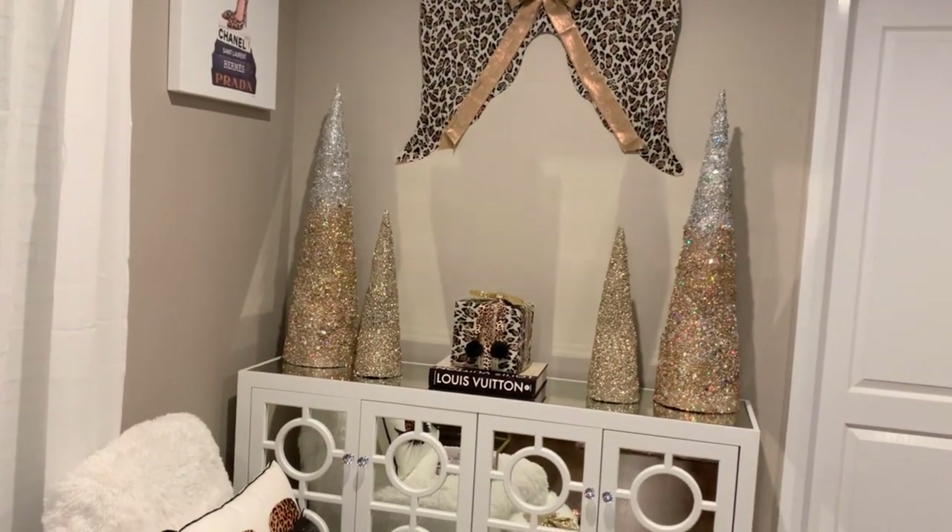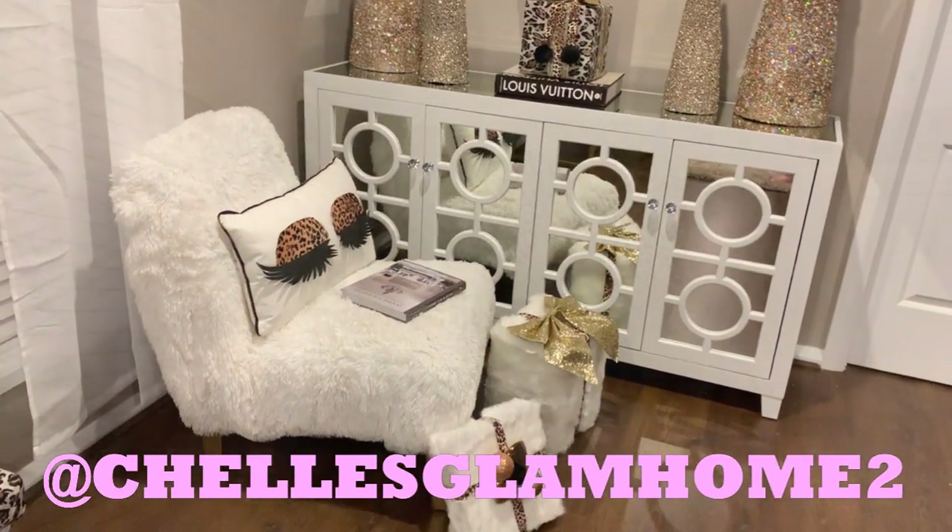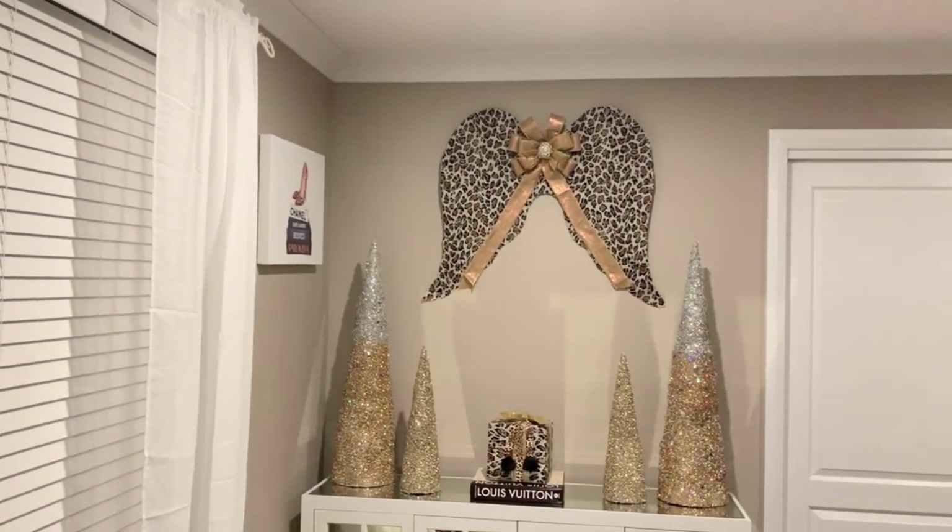Also don't forget to give me a follow over on Instagram. I'm at shellsglamhome2, and I post daily inspiration on decorating my home glam.